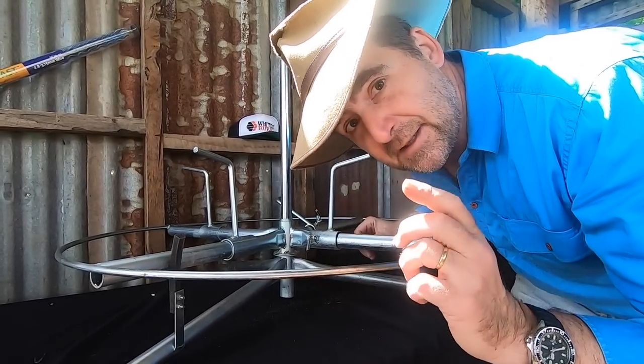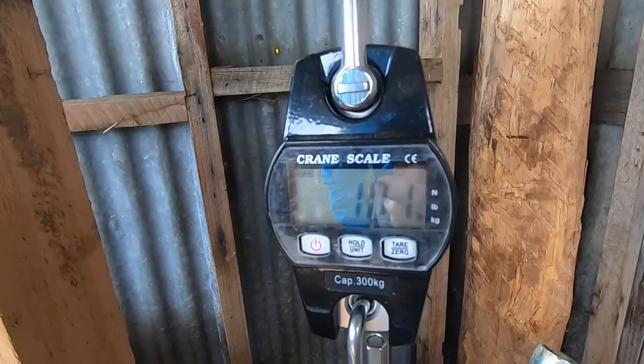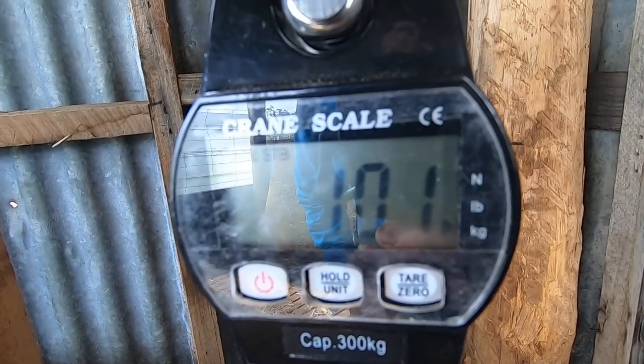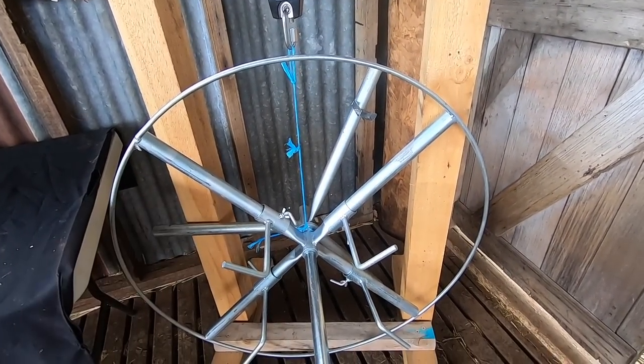Let's see how much it weighs and if it's truly portable. The adjustable arm model from White's weighs in at just on 10 kilos, making this a very portable spinner indeed.